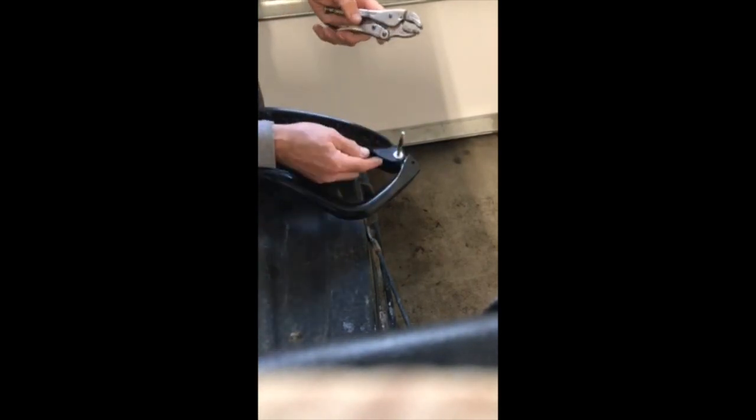All we're going to do is take a regular old punch — you can use a nail punch — stick it in your ski right in here. Give her a little tap to get it in there and get it snug.